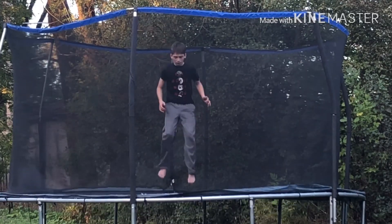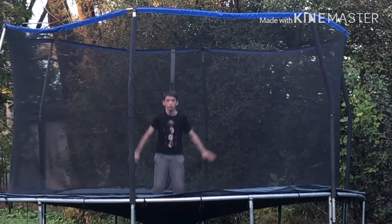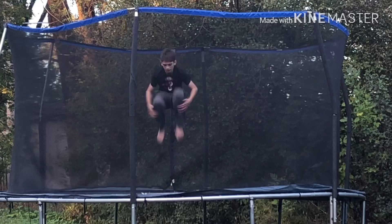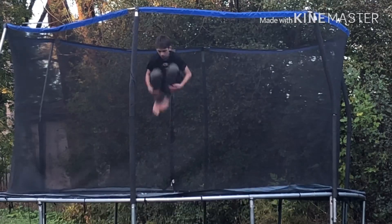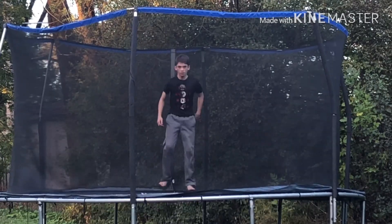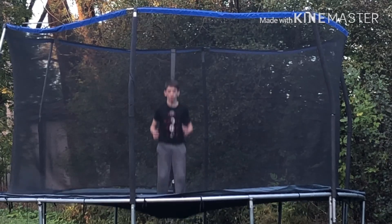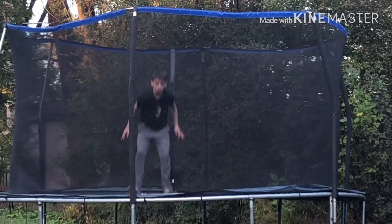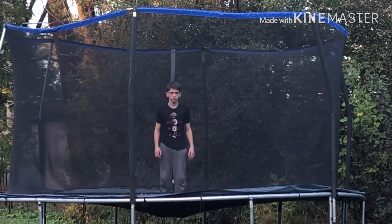Now jump really high and then tuck. When you do a front flip you need to tuck — you get spin faster. Just practice this by jumping up and then tucking a few times. After you've done that, jump, pull your hands down, and tuck.